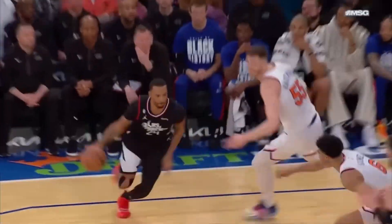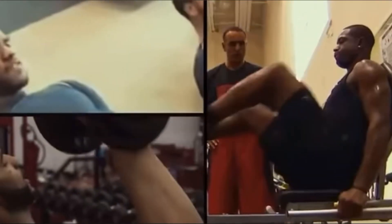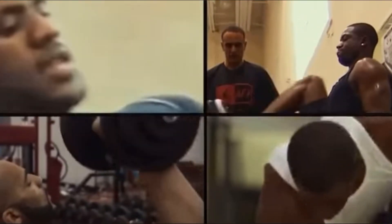Do you want to jump higher? Vertical jump? Touch the sky? What's up HBA fam? I got two exercises for y'all to work on bridging the gap between lifting weights and jumping higher.